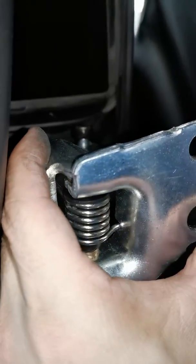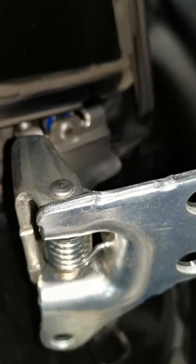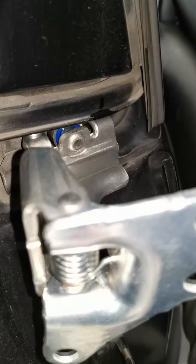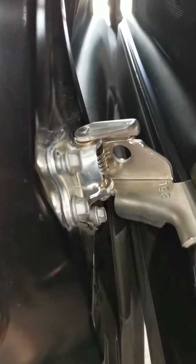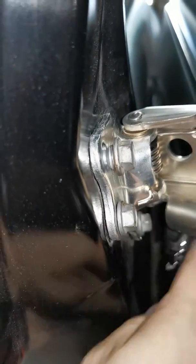Now we're back. What you do is align the top roller in first. After you align the top roller in, give it a push up and push down — it should sit in. Now it's sitting in, and you roll it all the way to the back.